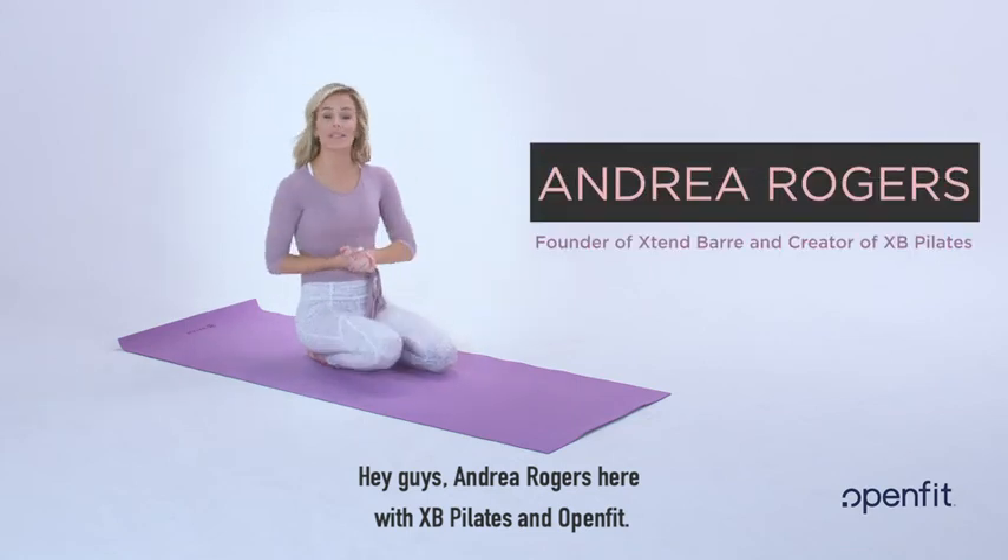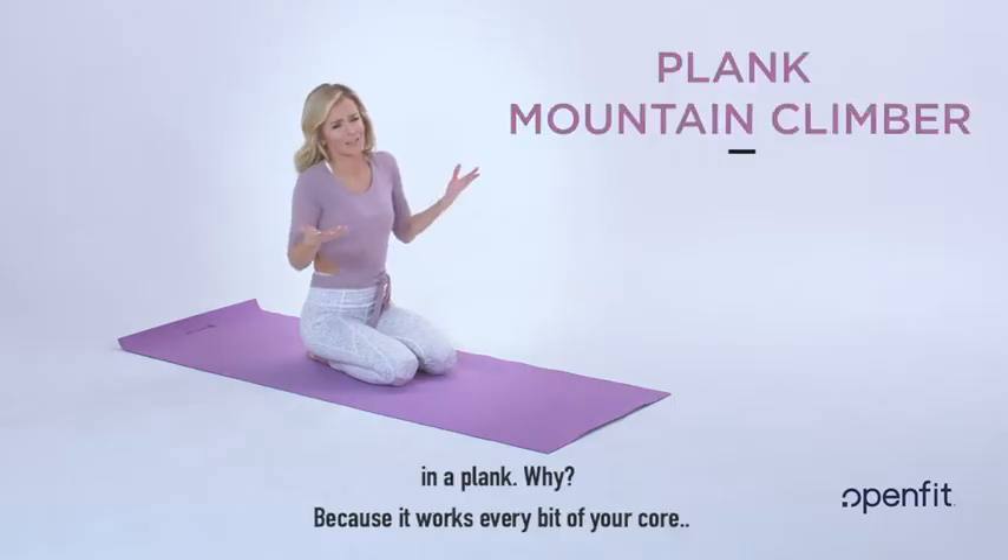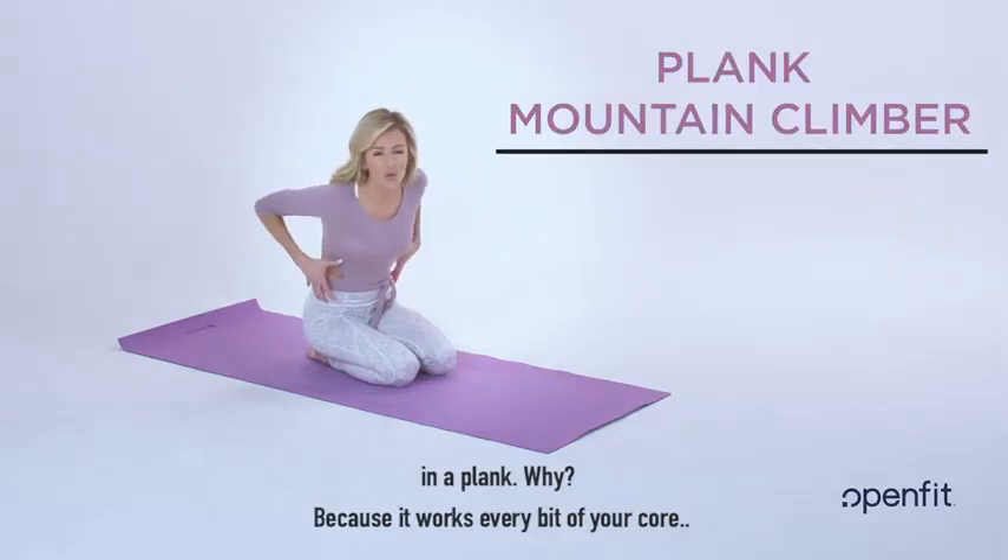Hey guys, Andrea Rodgers here with XB Pilates and OpenFit. We're going to do an amazing mountain climbing move in a plank. Why? Because it works every bit of your core.